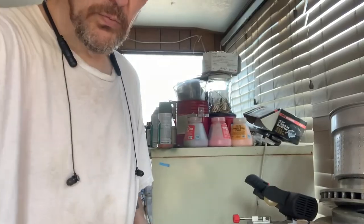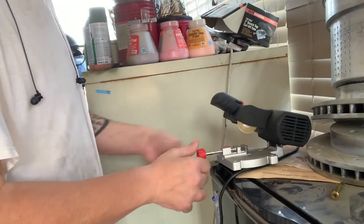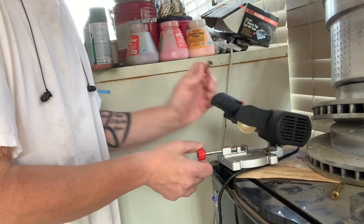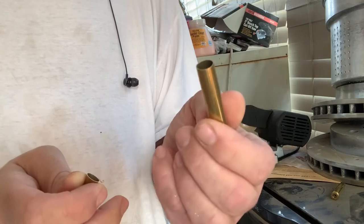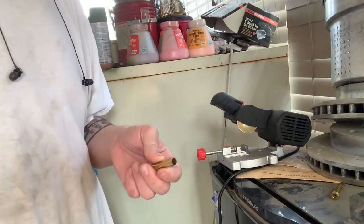Excuse the mess everywhere. Let me move things so you can see what I'm trying to do. Let me bring you down a little bit and zoom in. So let's bring it in a little closer. That's all I'm doing — knocking the neck off. Then I'll use my RCBS case prep center to take the burrs off. Then I will reform it into .308, which I'll show you in a second, and then I'll anneal them. So let me keep chopping these apart and I'll show you what's going on next.